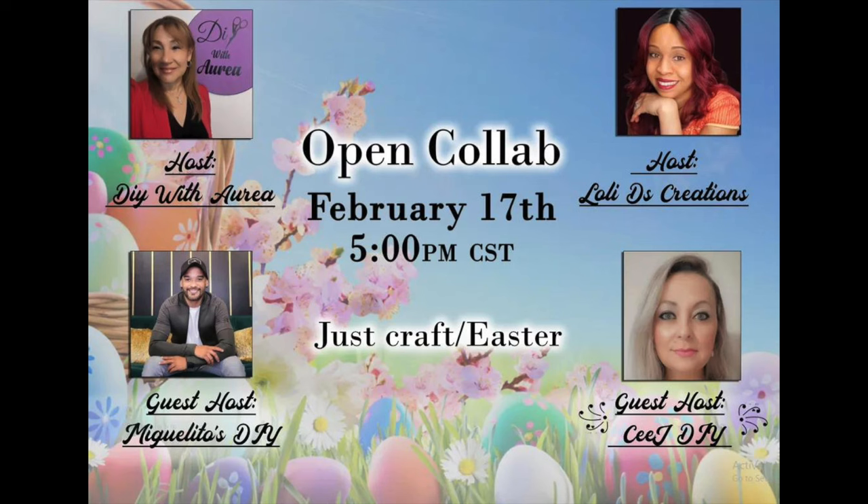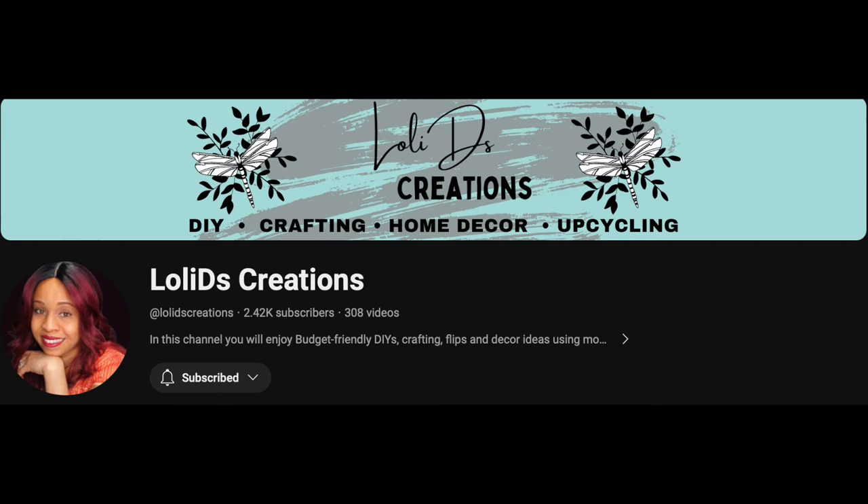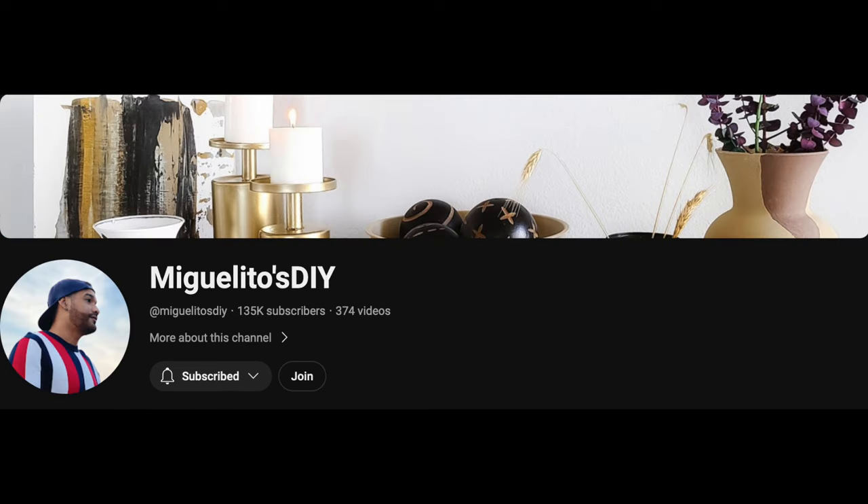This video is part of a playlist called the Open Collab Just Craft Easter themed playlist. The hosts are DIY with Aria and Lollie Dee's Creation. The guest hosts are MiguelitosDIY and CJDIY. I'm going to have a link to their channels in the description box below, and the playlist is down below as well. Give them thumbs up, subscribe, support the channels — it helps us out and content creators on YouTube really appreciate it.